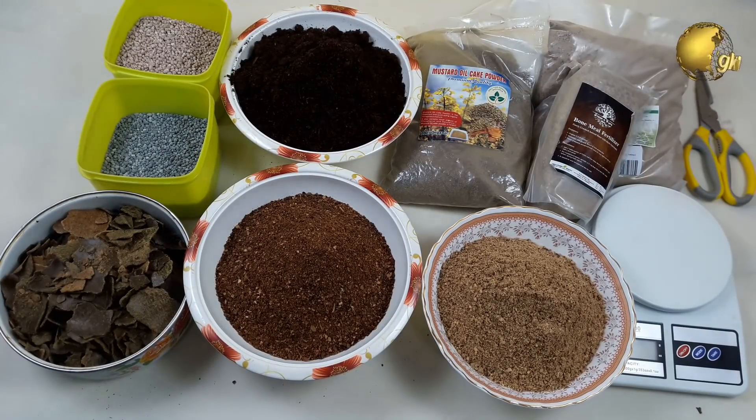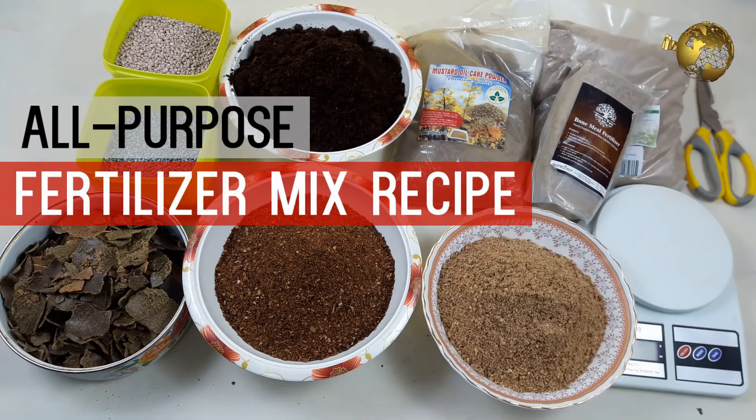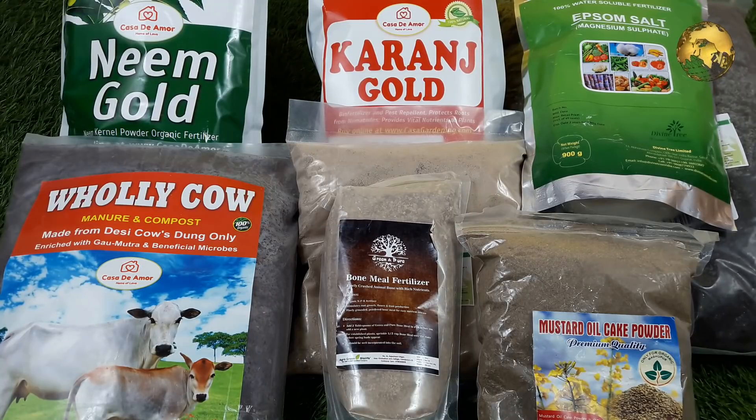Hello Friends! Today, we will look into making an all-purpose universal fertilizer for all your home plants for boosting growth, increasing flowering, or fruiting.